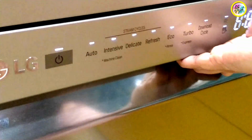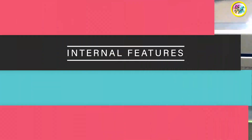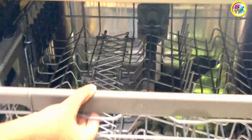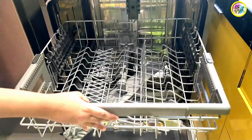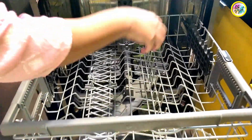This is the door handle. Let us open the door and see inside the dishwasher.